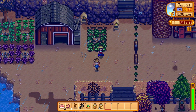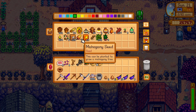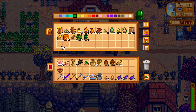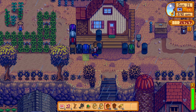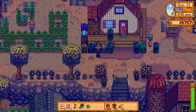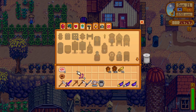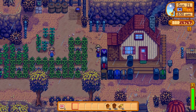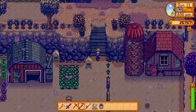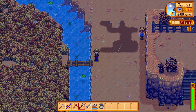Now we do have to grab some seeds — acorns, yeah, whatever, just grab all of the seeds. Put everything away where it goes. Put away our eggplant, and off we go with our trusty axe. We're going to have to go get wood — it is at this point unavoidable.